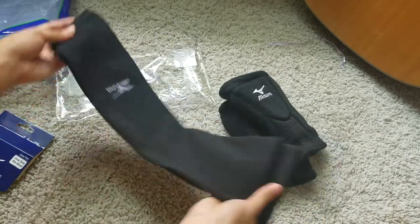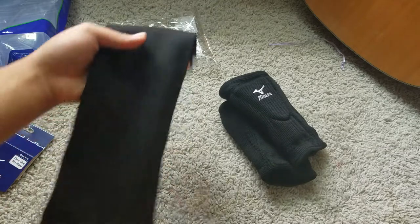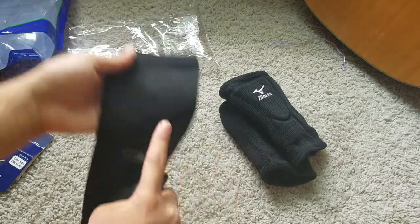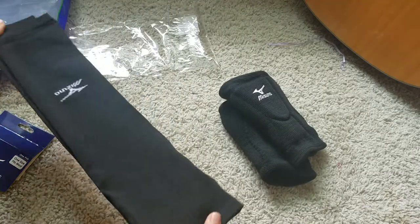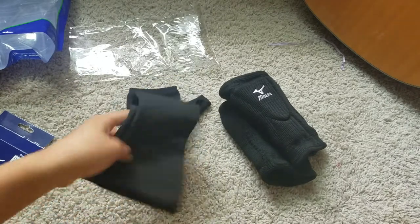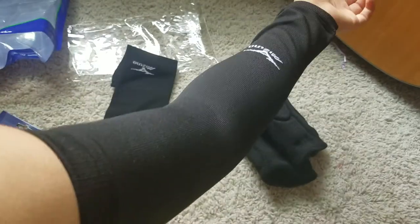Here are the sleeves — this is your bicep part and then your forearm goes along here, and this is where your wrist would be. In the picture it was advertised as going up higher, but it sits right about here, which I don't really mind. Some people were upset about it but I don't really care.